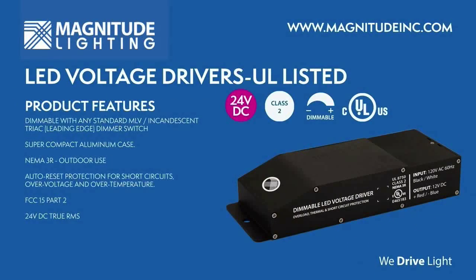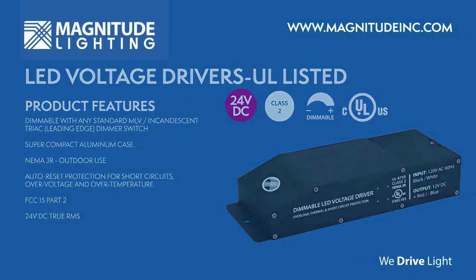For more information, please visit our website or contact our sales team.